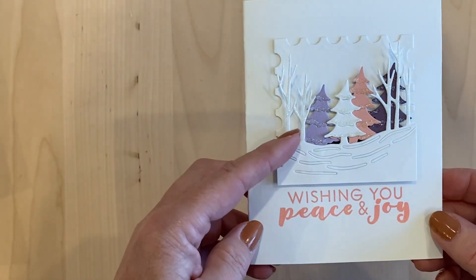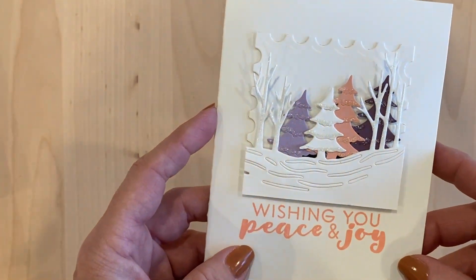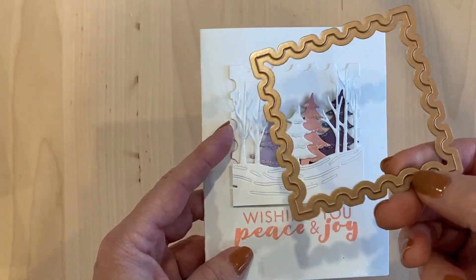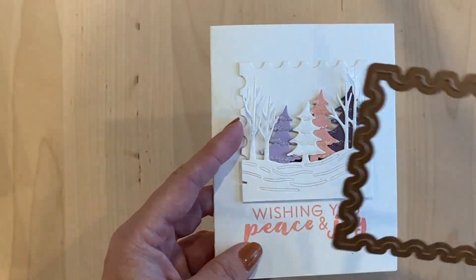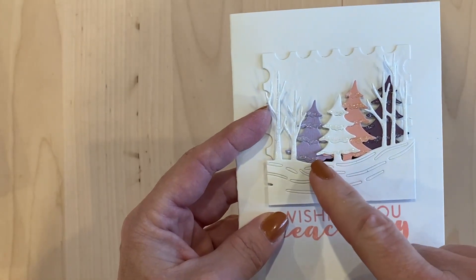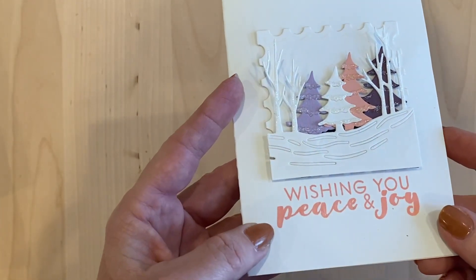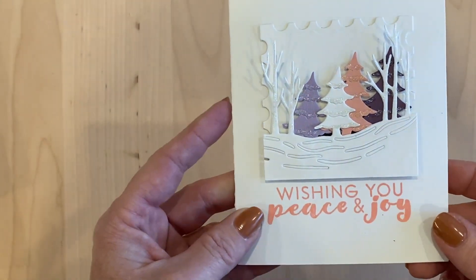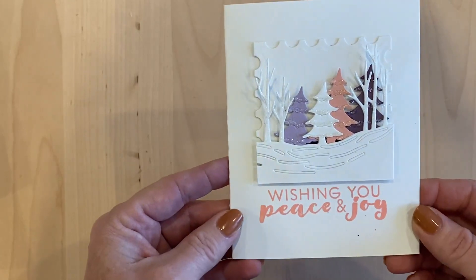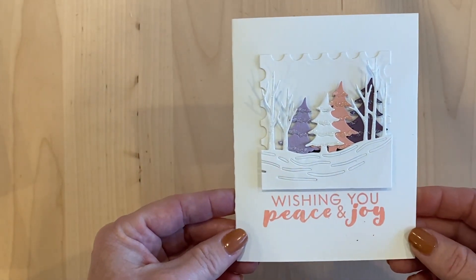For the third card, I cut out a whole bunch of those trees. I used that lacquer pen on the branches to make it look like there was some snow on them. For the background, I used a Spellbinders die that looks like a postage stamp — I got this a while ago, not sure if they still sell it. I layered the trees in different colors — purples and pinks — and stuck them up with foam tape on the back. Then I used a pale pink called Saltwater Taffy distress oxide to match, and just left it looking very soft.